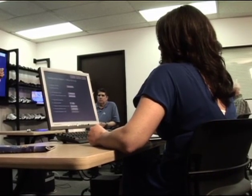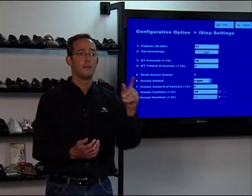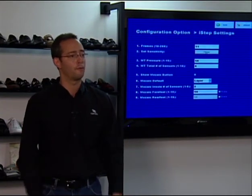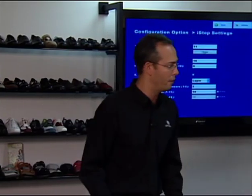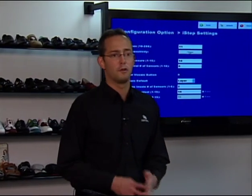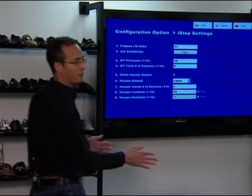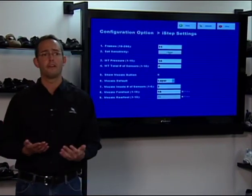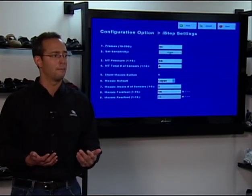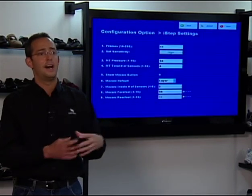What type of consumer would benefit from a metatarsal pad? Somebody with forefoot pressure. Forefoot pressure typically leads to discomfort in the ball of the foot. There are different ways to relieve that discomfort — making sure they're in the right size shoe, maybe a shoe with a rocker sole, or a very common technique used in pedorthics is having a product with a metatarsal pad built into it, as LYNCO has.